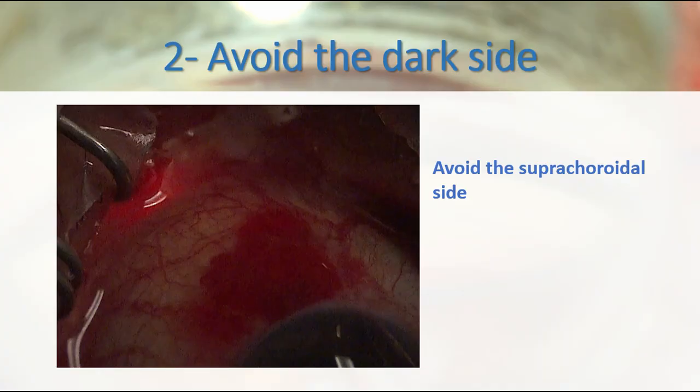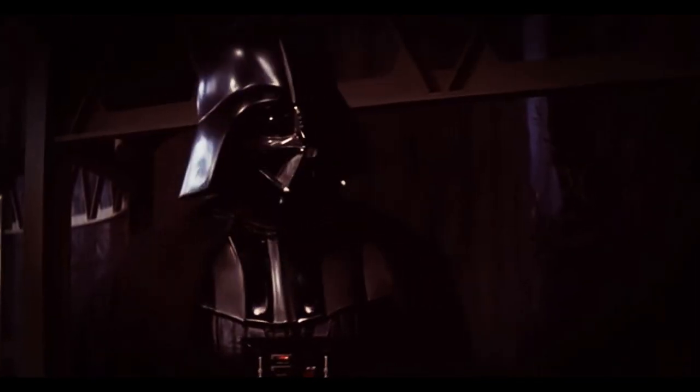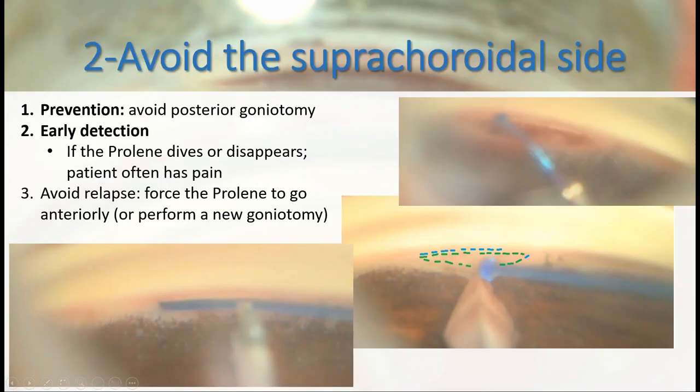A second pearl would be to avoid going to the suprachoroidal side. Don't go into the dark side. In this video, we can see that the tip of the Prolene suture immediately dives down. In these cases, first we clear out the view of the associated hemorrhage. We perform, if needed, an anterior goniotomy and we try to direct the Prolene suture as anterior as possible.